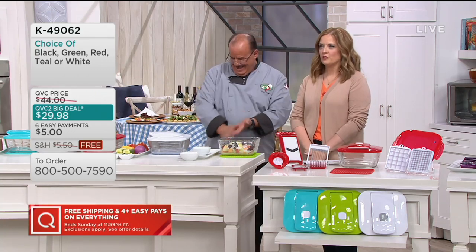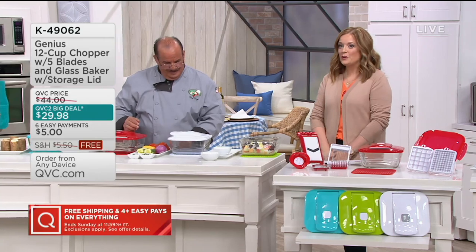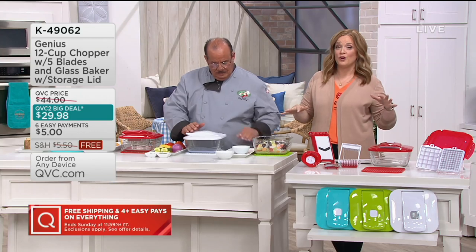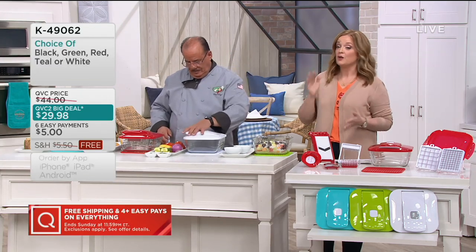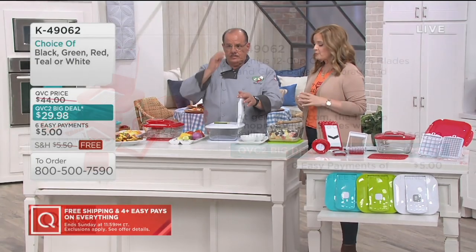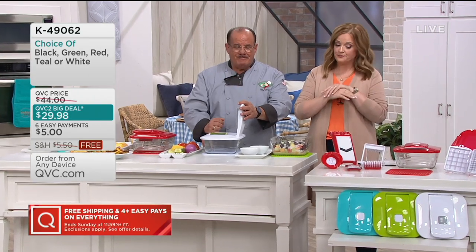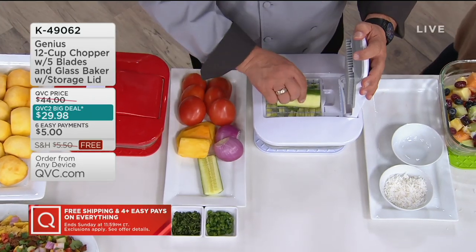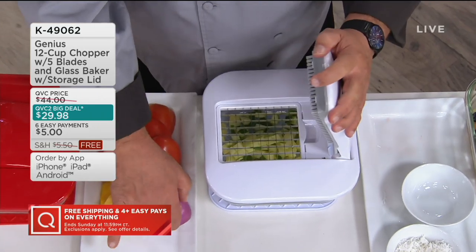You can get this whole system home for $5 on easy pay — that's what blows my mind. We already lost one color. This same system goes for $69.99 at GeniusUSA.com; we have it as the QVC2 Big Deal today for $29.98, gone at end of weekend. Already 15,000 orders placed and we've had close to 2,000 ordered just in this show. This was supposed to last through the entire holiday season but at this value, with the holiday return policy in place, it makes perfect sense to buy multiple as gifts.